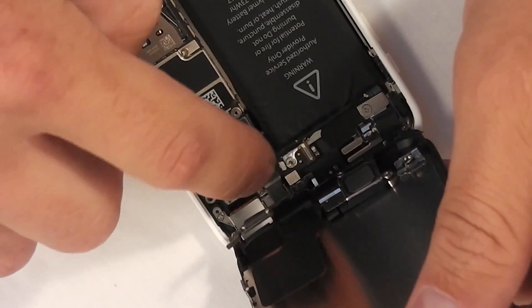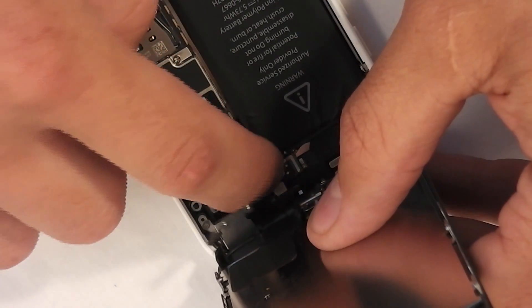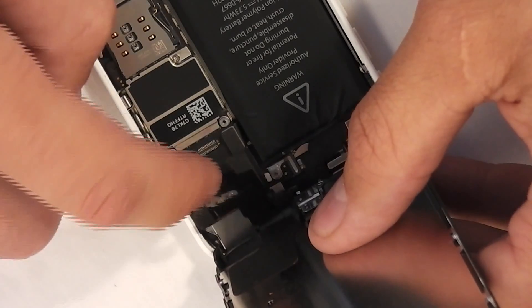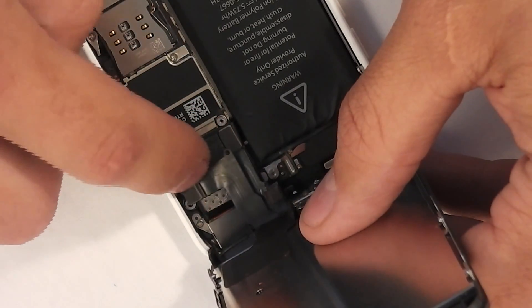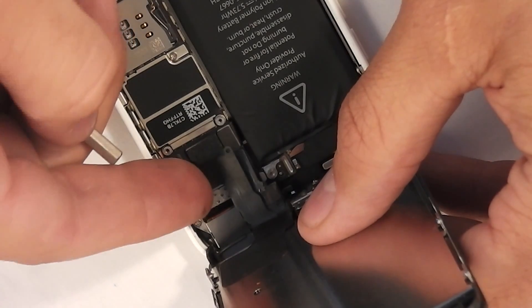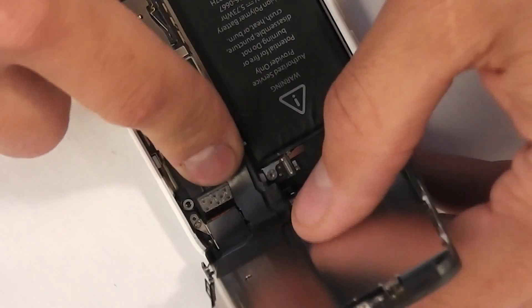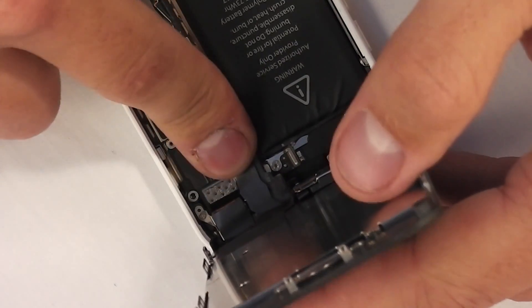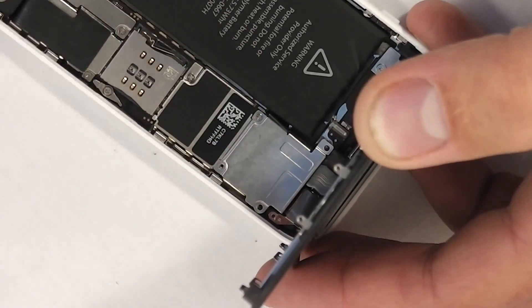To get the screen back on, take the little ribbon cables and clip them back into place just like Legos — there are those three important ones. Make sure it's in the right spot before you click it, because if you bend one of these connectors it could be a very bad thing. Then get the metal plate screwed back into place.